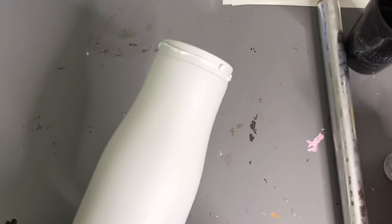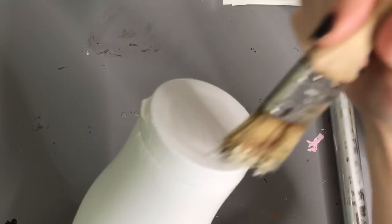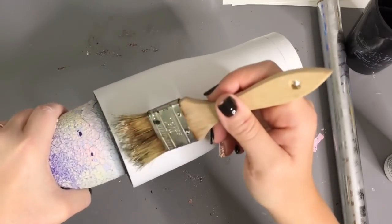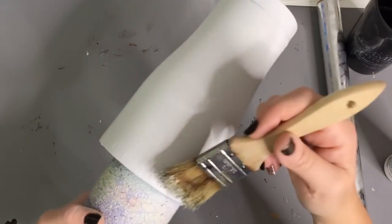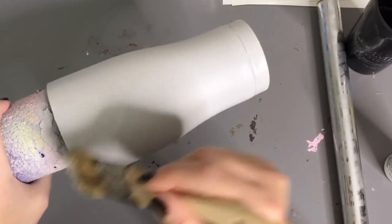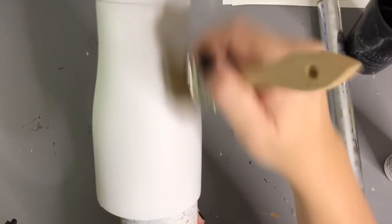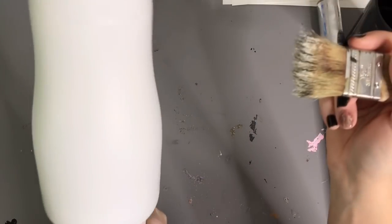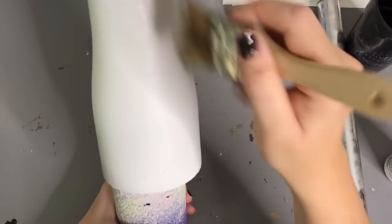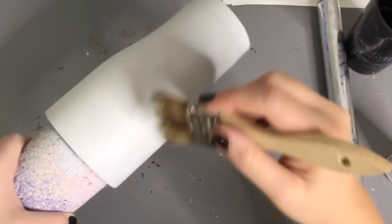A lot of people mix tacket with water, but I don't. I apply it straight to the cup because watering it down can make it less tacky in some areas, and I want pretty even tackiness coverage. I'm just taking the remaining tacket on my brush and brushing from the top down along the top edge, lightly dragging the tacket toward the center of the tumbler. It's very hard to see where the glue is since my tumbler is white and the tacket is white, but the shiny parts are where the glue is.